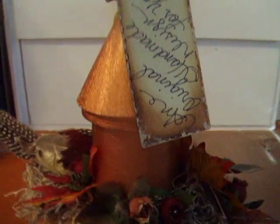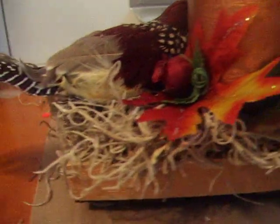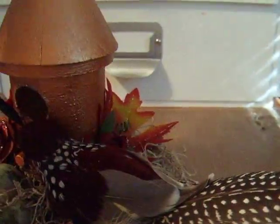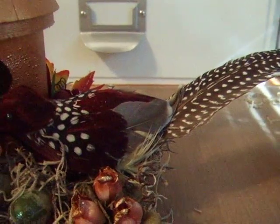Going around the back of this there are more faux leaves, little springs, roses, and moss. Just to let you know, the bird was on sale but there weren't many left, and it had no tail.